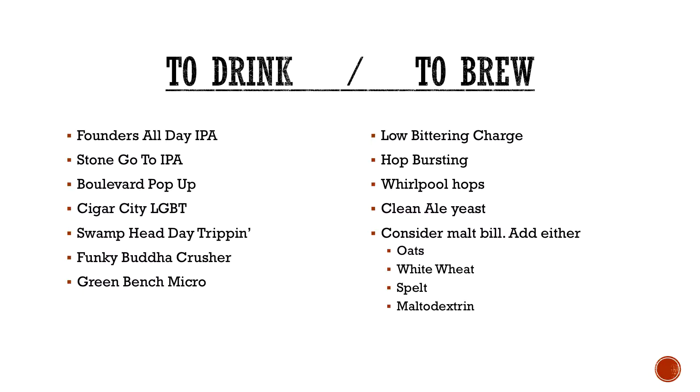Clean ale yeast usually — it's not a yeast-driven style. If you want something super clean, it's basically meant to showcase hops without you having to scrape your tongue off. With your malt bill, because if you make something that small and dry it out that much, you're going to need something to add a little more mouthfeel. You can use oats, white wheat, or spelt. Even if you're doing extract brewing, maltodextrin — if you've never used it, check it out. This will bump up the residual gravity of your beer by adding more sugar but it's not perceived as sweet. About four ounces will add maybe two or three points to your gravity.